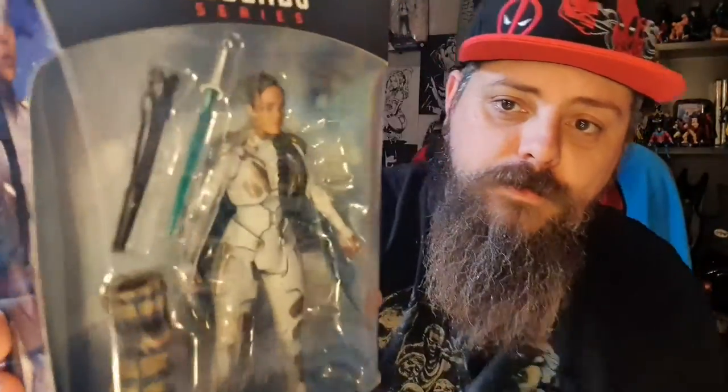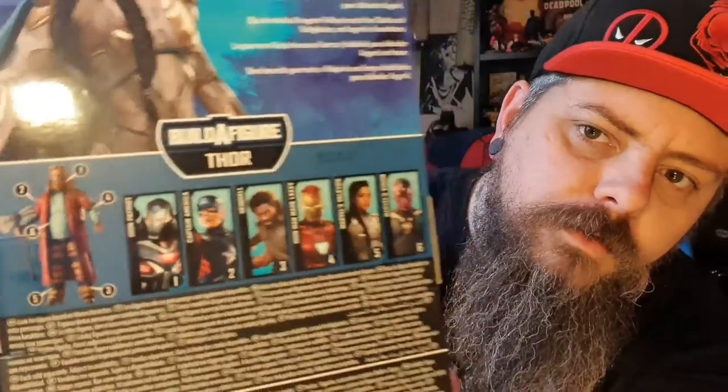Today we're going to open up Valkyrie. This figure in box looks awesome — there's the Avengers logo, the builder figure Thor, the side art, Tessa Thompson's name, the write-up on the back, and the other figures in the range. We've opened Heimdall and Vision, now we move on to Valkyrie. There's the builder figure set, the other piece of art, and the bonus stuff on the bottom.